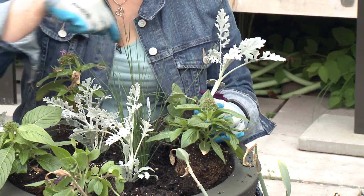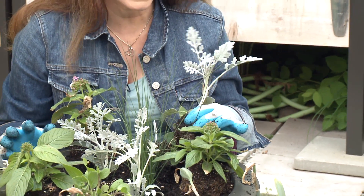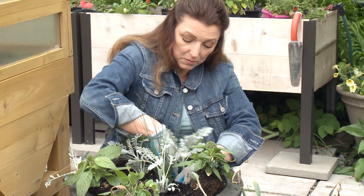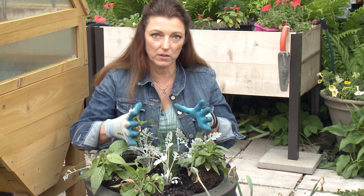The middle ring is going to be planted with something beautiful and eye-catching. Foliage is the perfect touch. This is Silver Dust — Silver Dust Dusty Miller fills in great and is one of my favorite plants for this middle section.